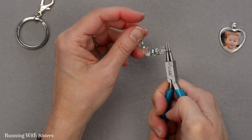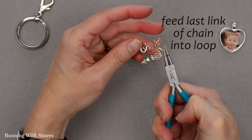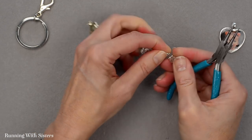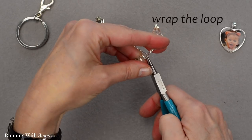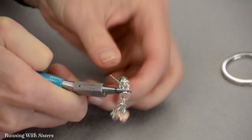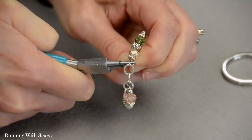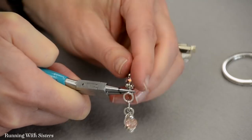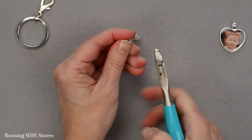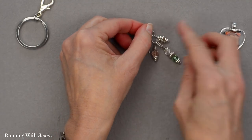I'm going to keep holding onto it this time as I feed the last link of my chain onto the loop and nestle it down. Then use my round nose pliers to grasp across the loop, pull the tail toward me, and wrap that around the neck two times. It's a little shorter this time because I added more beads. Cut with the wire cutters, and now I've got all of my dangles on my chain.